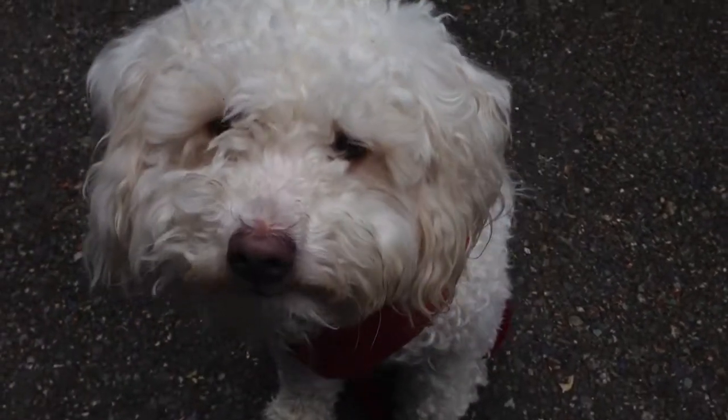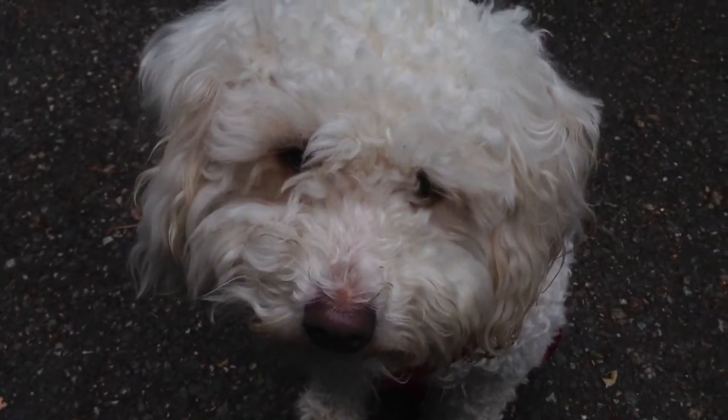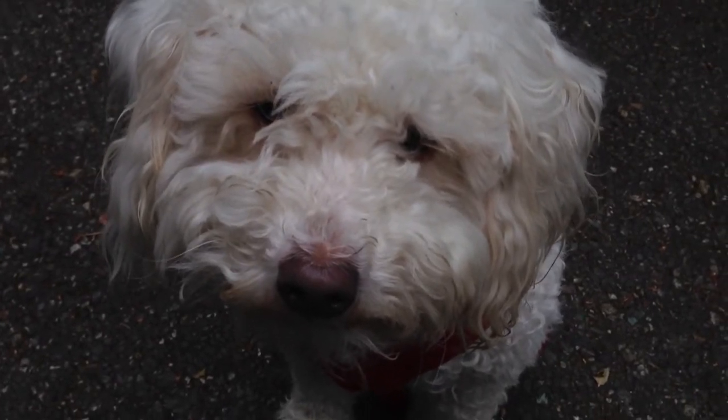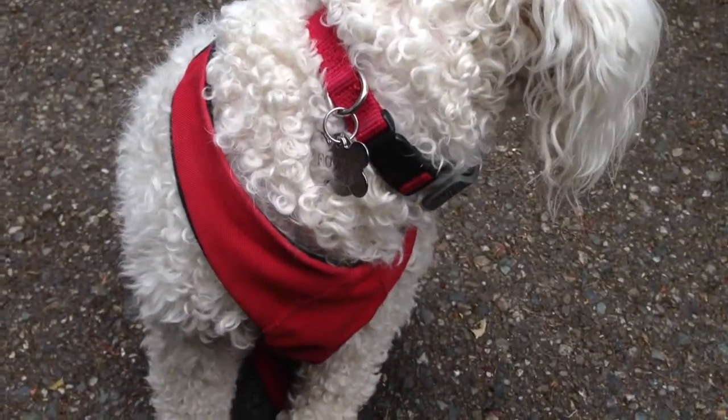This is Fozzie. He is the official spokes poodle for Three Retrievers Lost Pet Rescue, and he's going to help us demonstrate how to make a scent article to help ensure that you can find your dog if he runs off, which Fozzie has done before.